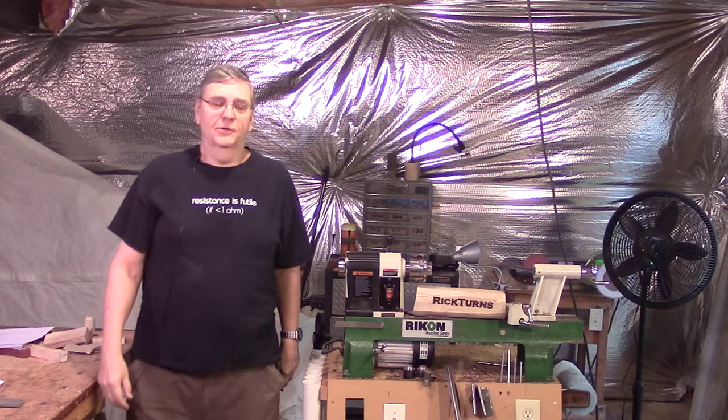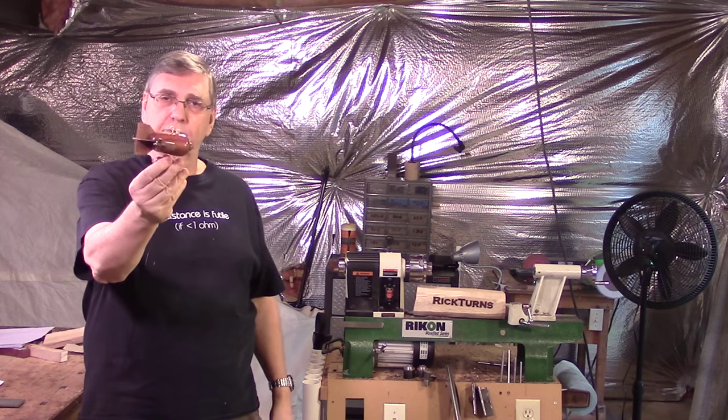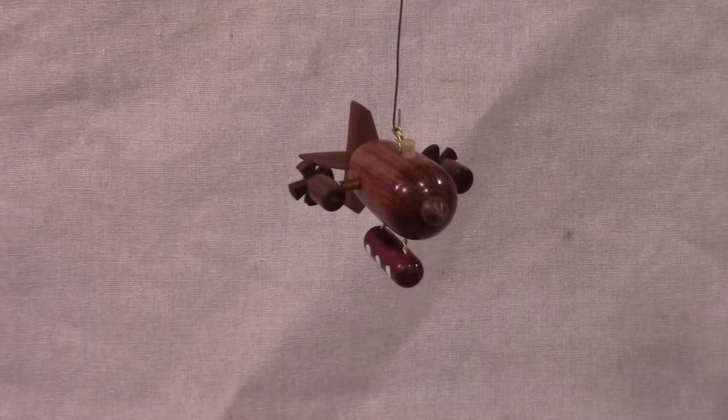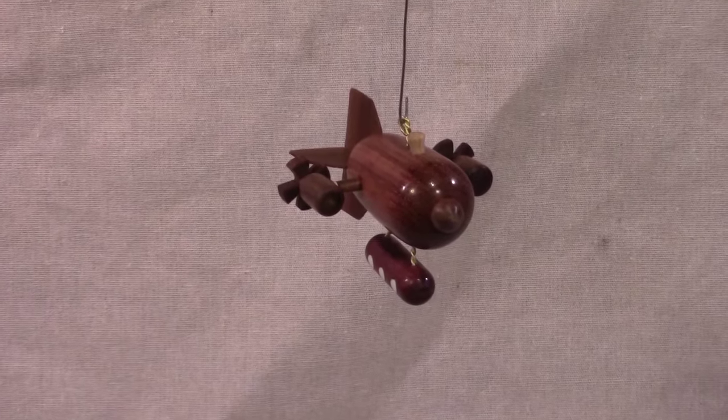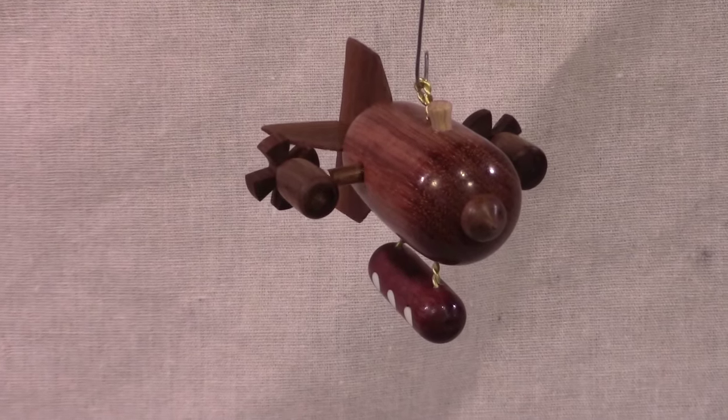Hi, I'm the Rick in Rick Turns. And for today's project, I'm going to be making this Christmas tree ornament. This is a steampunk dirigible Christmas tree ornament — what every Christmas tree needs, especially if you're still living in the 19th century.